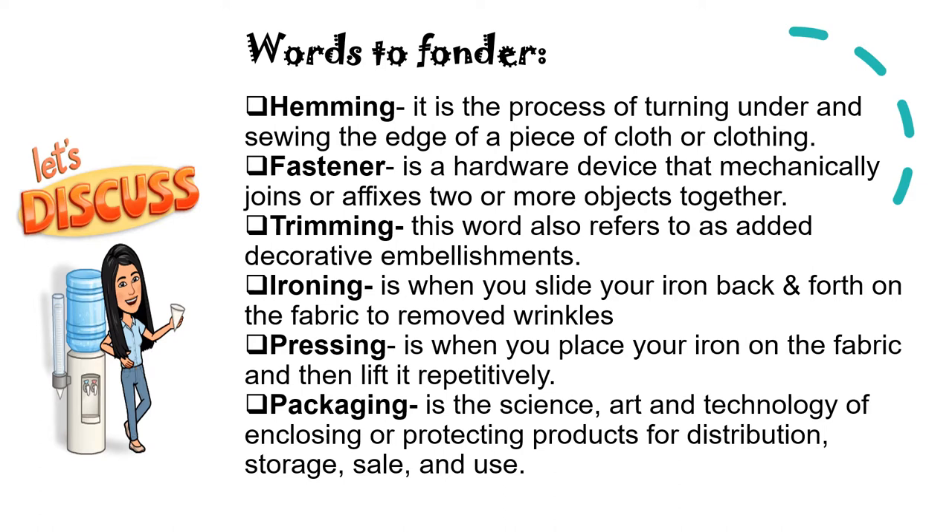There are different kinds of hemming stitches, but for today's lesson I'll give you two examples. First, we have the machine stitch, which is a hemming stitch done with the use of a sewing machine. Second, we have the blanket or buttonhole stitch, which is used on the edges of a blanket or other material too thick to be hemmed.